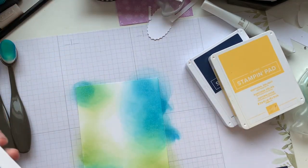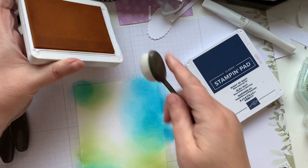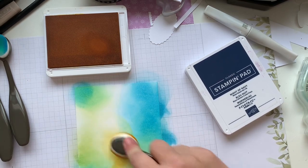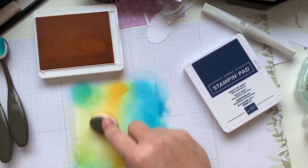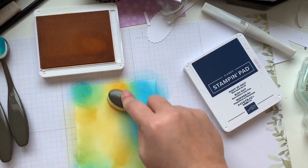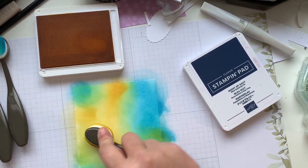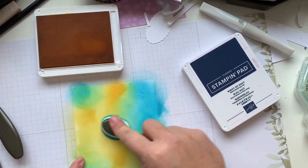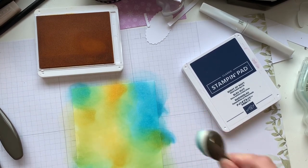We're just going to go ahead and do our last color. I wasn't sure if I was going to go with Crushed Curry, but then I decided Daffodil Delight might be a little bit more in line with the tones — and I think I was right. There'll be darker areas and lighter areas; it all depends on how much ink you've got and how hard you press, and where you want to take it. Just blend a little bit of color and you'll have a different look. Actually, I think I'm going to go back in a few places — I've still got lots of ink on this, so I'll keep going.